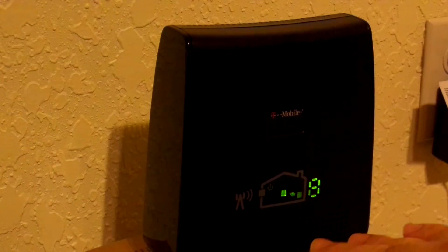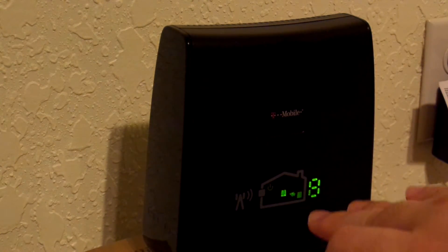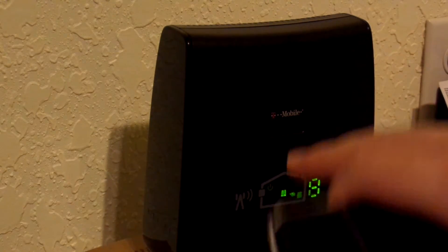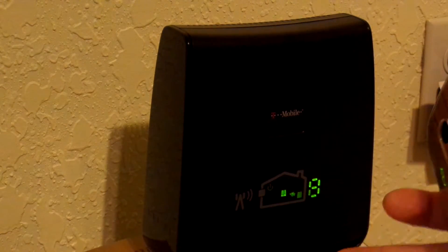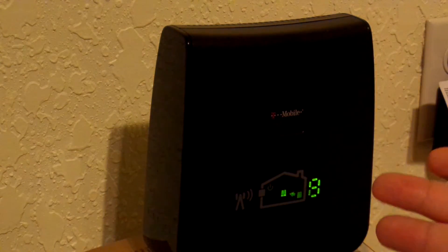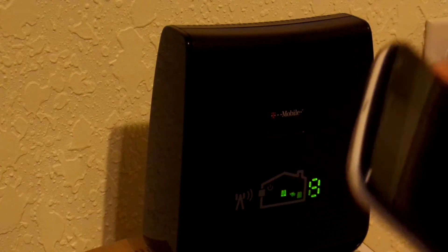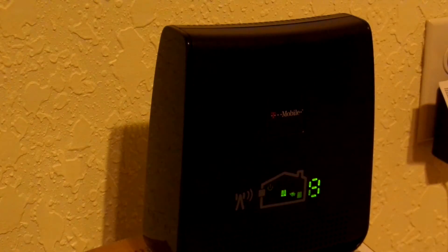This device is the T-Mobile RS2 cellfi signal booster. What this does is, if you have poor reception in your house, you can call T-Mobile and get one of these devices. It will capture your cellular signal and repeat it inside your home, and it works quite well for the most part.